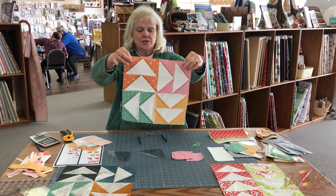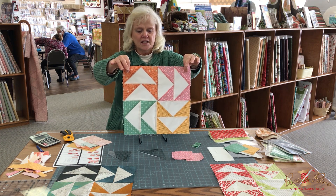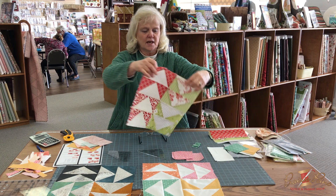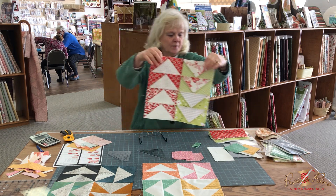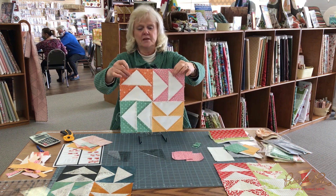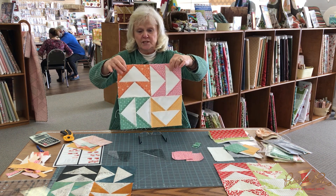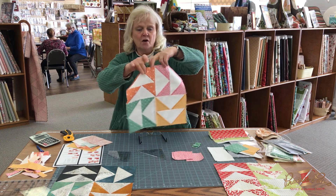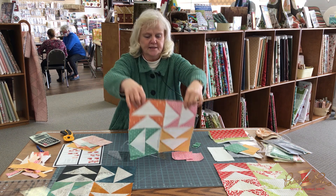That's the apple crunch. This is the Waldorf salad, and this one is icebox cookies — I'll explain that a little bit soon. So this block, if you wanted to give it a name, one of the names for it is Dutchman's Puzzle, when you take the eight flying geese and put them going in all four different directions into a block like this.